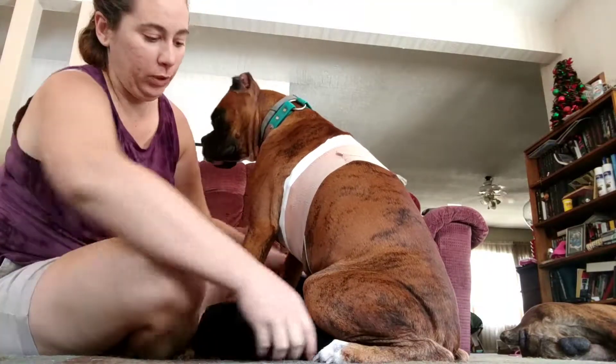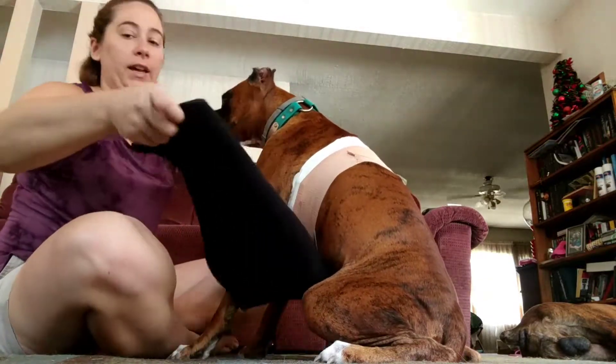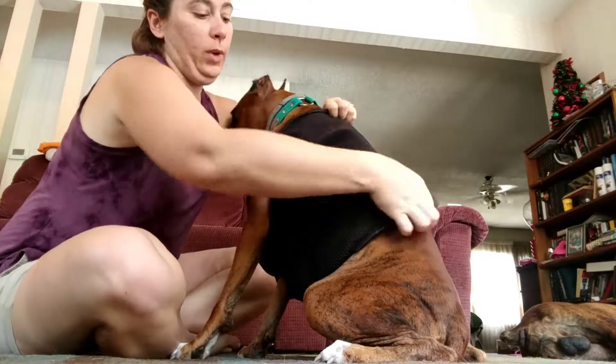Now you're going to take the vest and go ahead and tie it around the body.